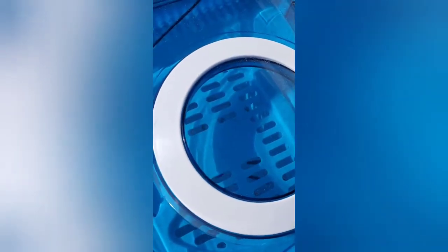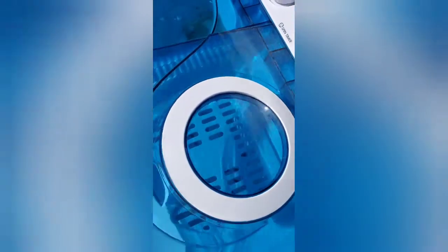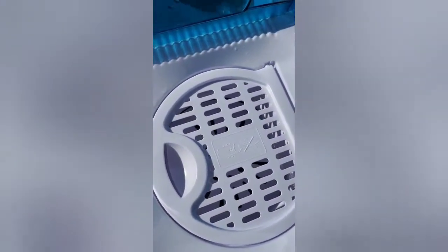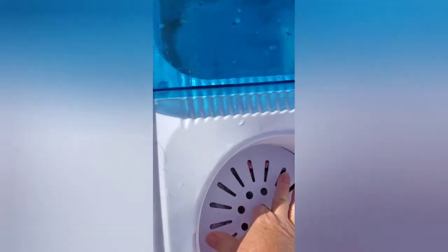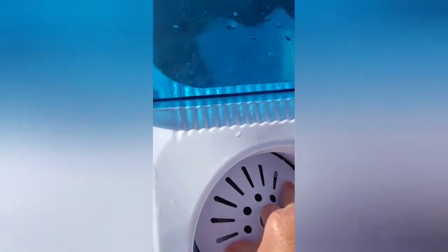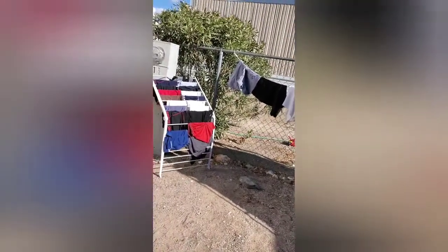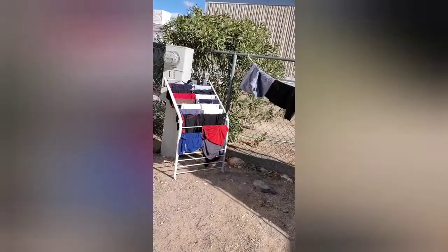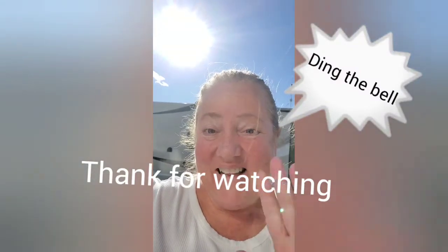Once it stops spinning, you can open the door, or with the emergency safety feature, you can open the door and it instantly stops spinning. Then we go through the same process — take out the laundry and hang our clothes. You can see we have a few areas and we use quick release lines, though there are much fancier clotheslines available. I'm Sue, there's Bob back there, and we say happy washing! Bye, love you, bye!